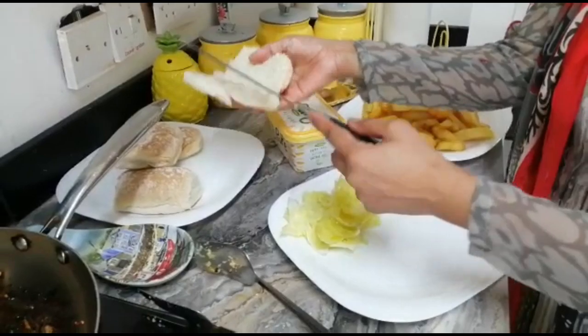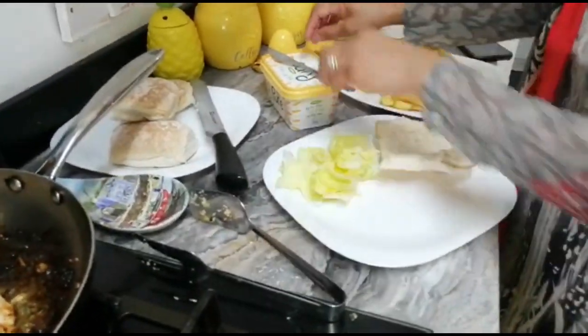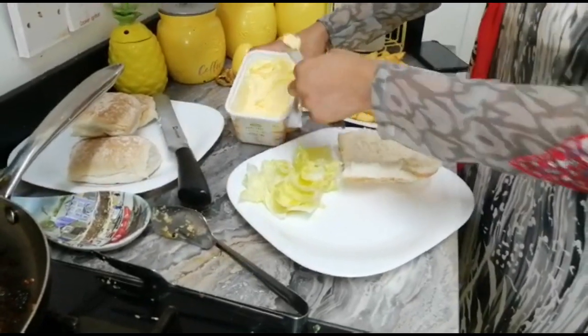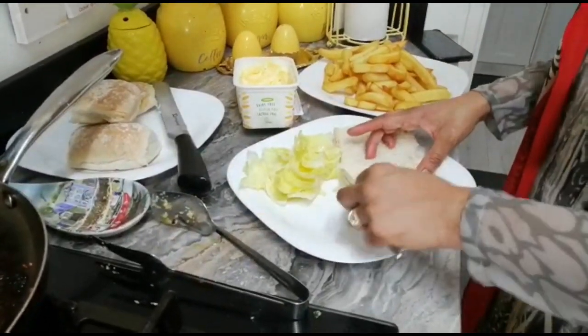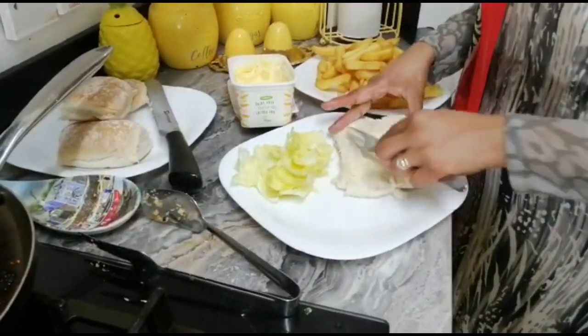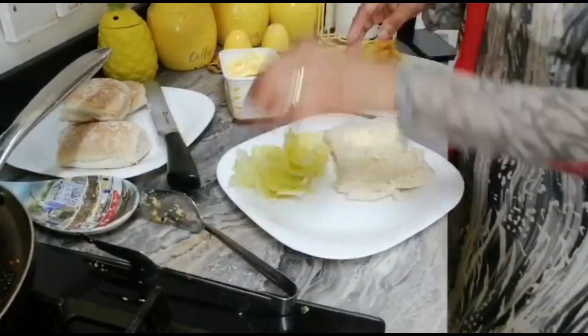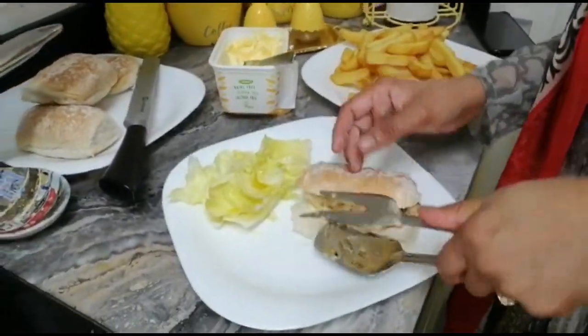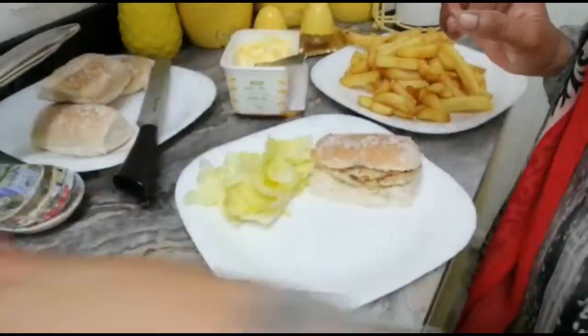Now I'm going to cut my bun. You can take whichever bread you like. Put some butter on both sides — it's too yummy, really yummy. Then take one slice, put the chicken fillet on here, and your burger is ready.